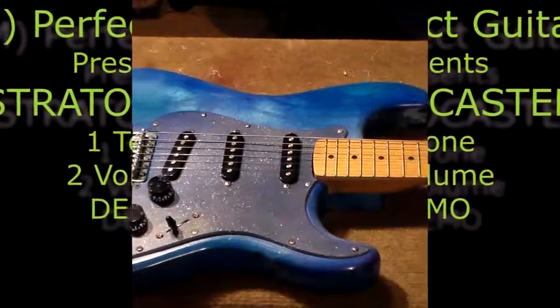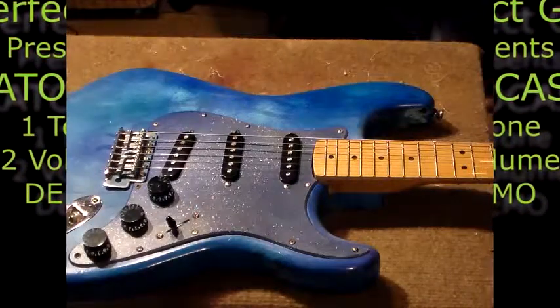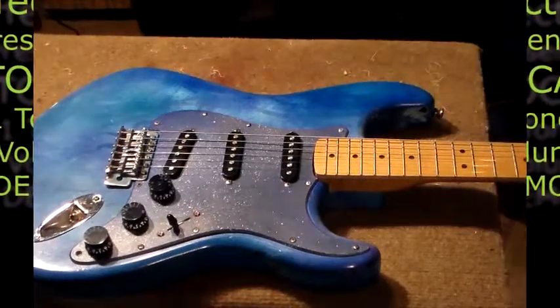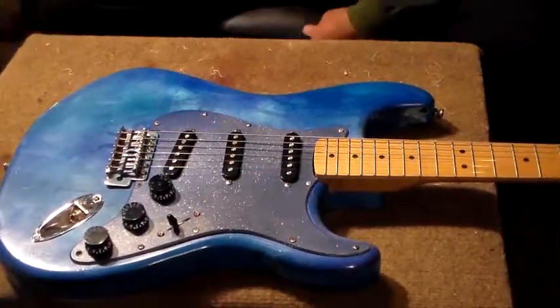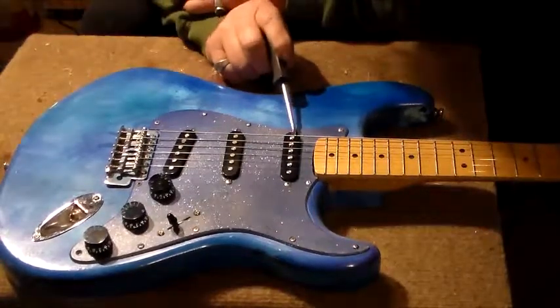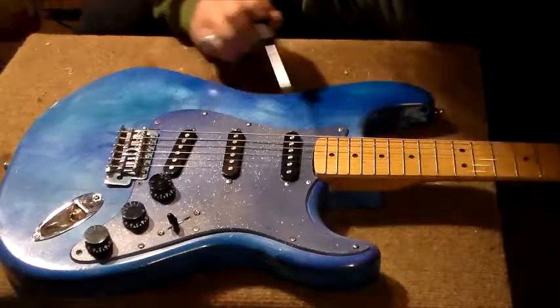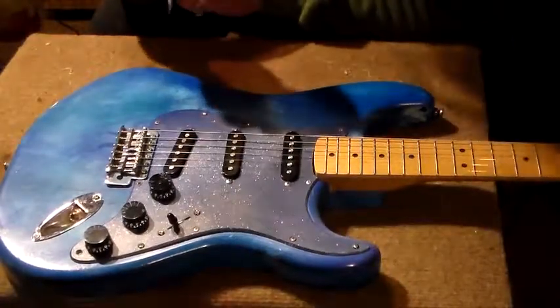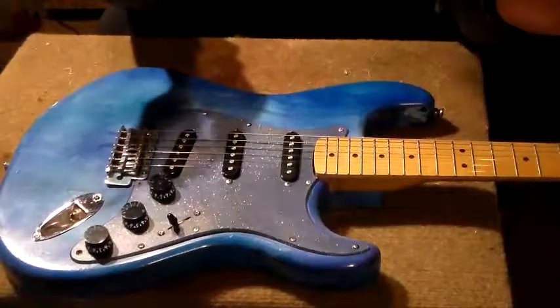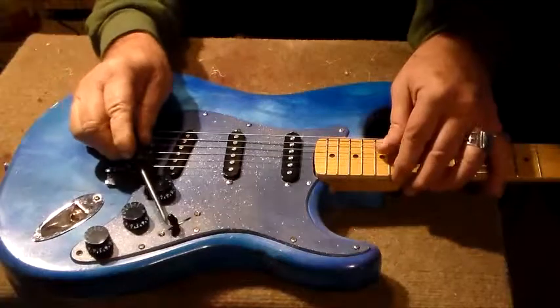Let me show you what is what on this thing here. These pickups are all Alnico, I believe, Alnico 5s. They're not high quality, they're not Fralins, they're not any of these things. They're just some decent little pickups.